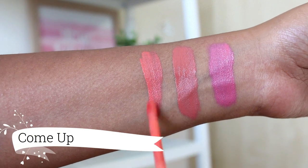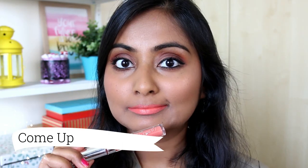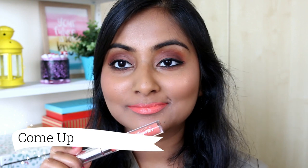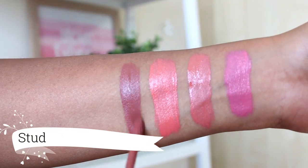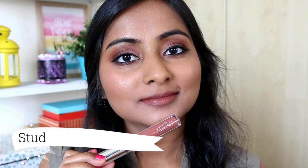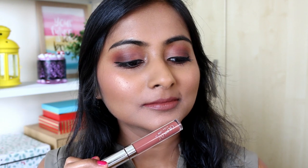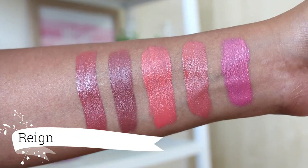Next up is the shade Come Up which is a more brighter peach colour. This one also doesn't really suit my skin tone so I mix this with the shade Barracuda most of the time. Next we have the shade Stud which is a beautiful brownish nude on my skin tone — I just love this shade so much. Then this is Rain, one of my all time favourite nude lipsticks. It is a reddish pinky nude shade.